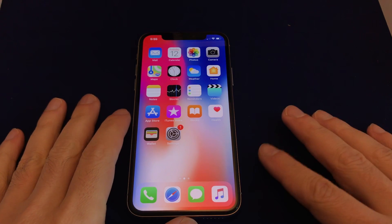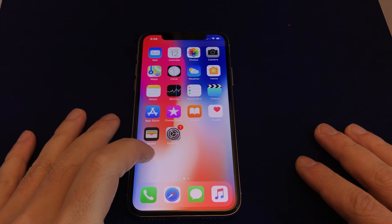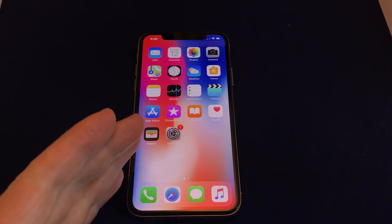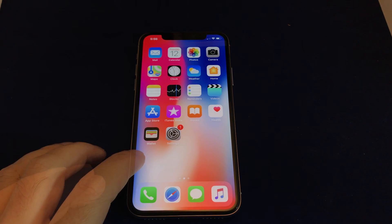So when this thing is default, as this device is, the screen blacks out every 30 seconds and it locks it. When you have the facial recognition, that's not so bad. Since we haven't set it up on this one, that means it brings up the security code window every 30 seconds if you don't keep touching it. So that's super annoying.